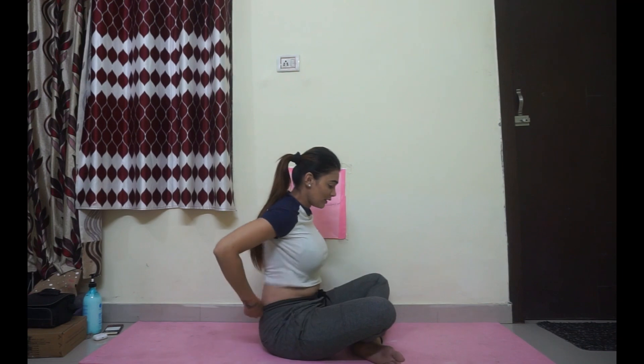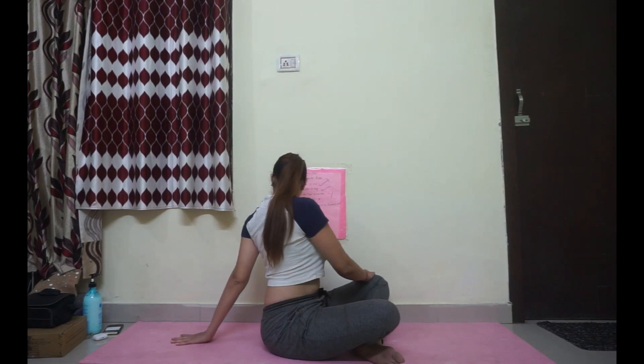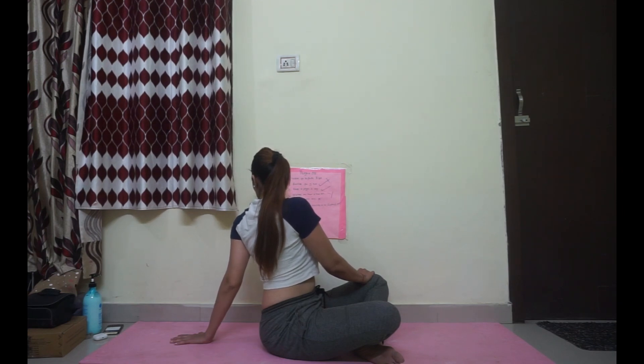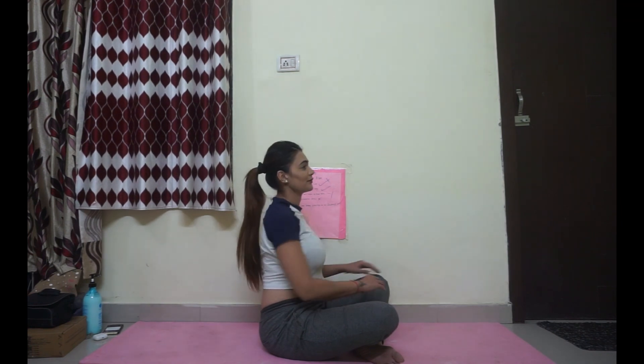Now we will go for a basic twist. Left palm on your right knee just like that. Right hand behind. With an inhale, lengthen up; exhale, twist more. With every exhale, twist more. 1, 2, 3, 4, 5. Inhale center, exhale completely relax.